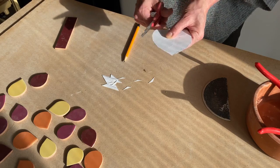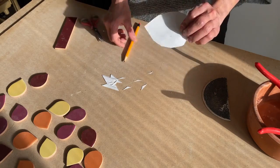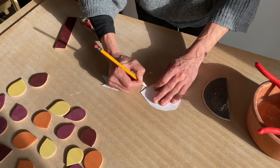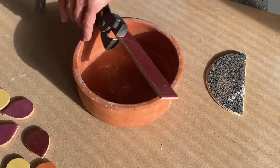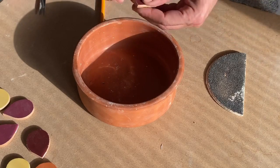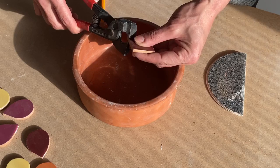If you want to make a round piece, you have to cut four angles. And here I will show you the same thing, just with the tile.